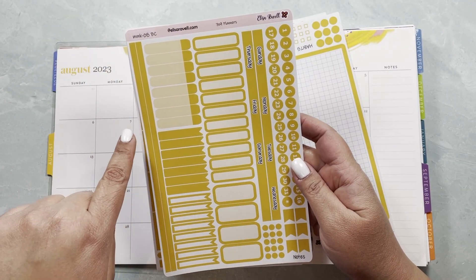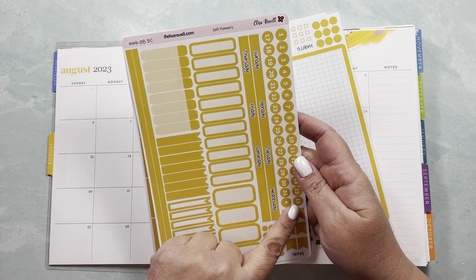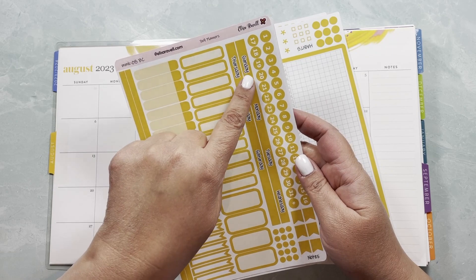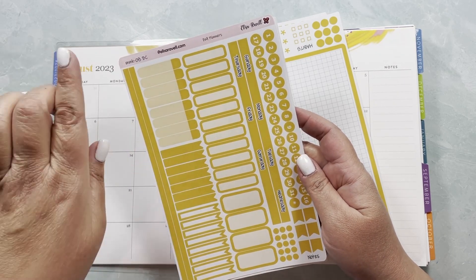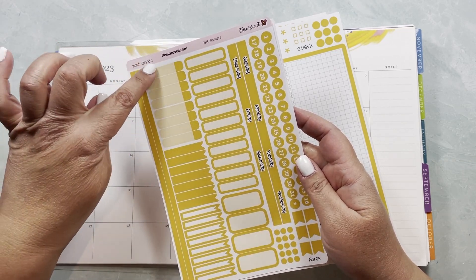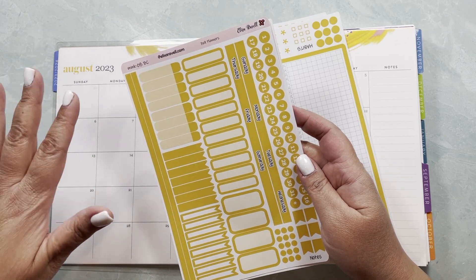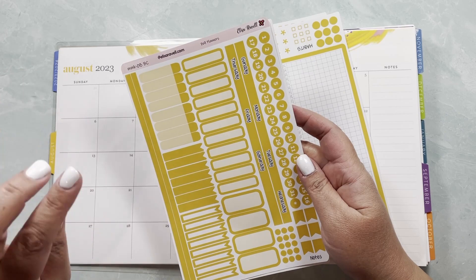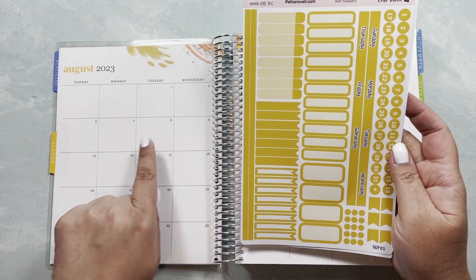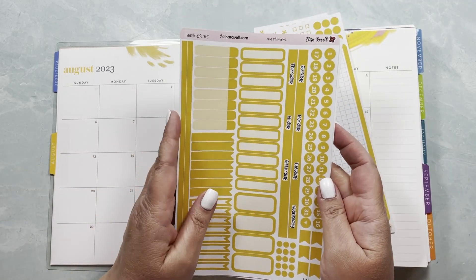Let me show you what I have. This is the monthly view for 7x9 planners. In the monthly view we have our date dots, strips to cover here — and you can always request a Monday start — plus a lot of functionals you can carry into your weekly or daily. And we have a couple of very thin washi strips because sometimes I need to mark things that happen throughout the week.